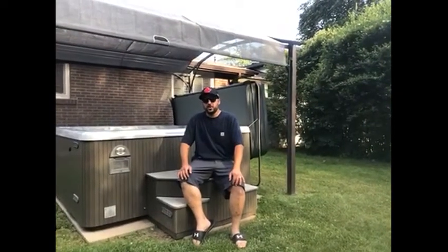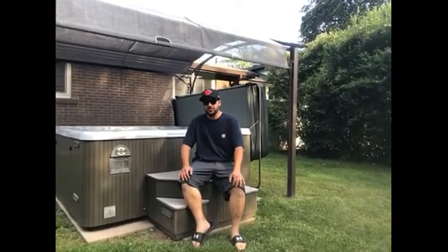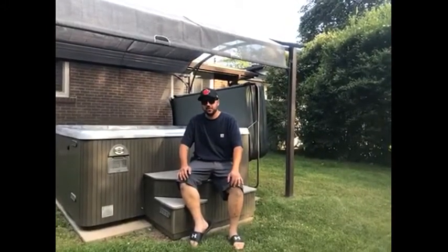I would definitely recommend the For Living Cambrian Arch Pergola to all our family and friends because it's tested for life in Canada.